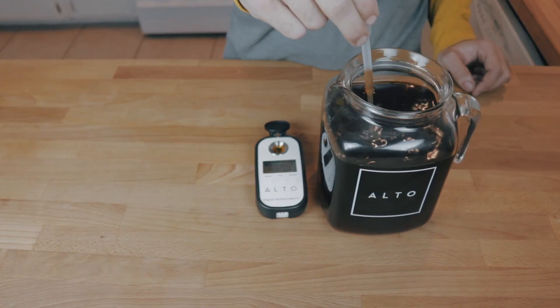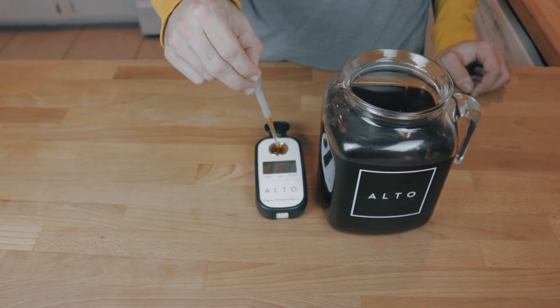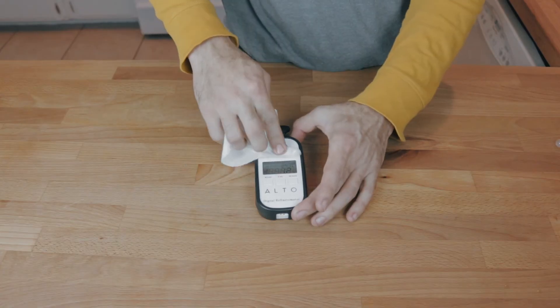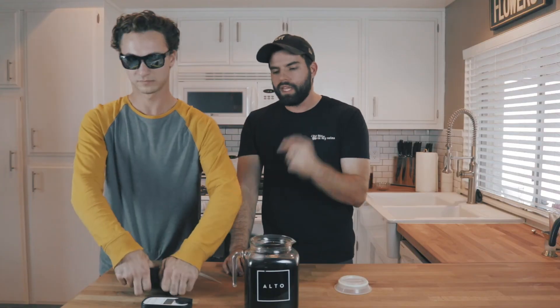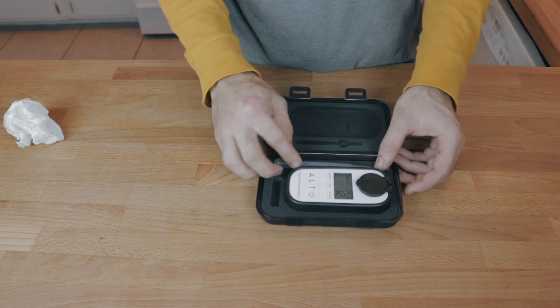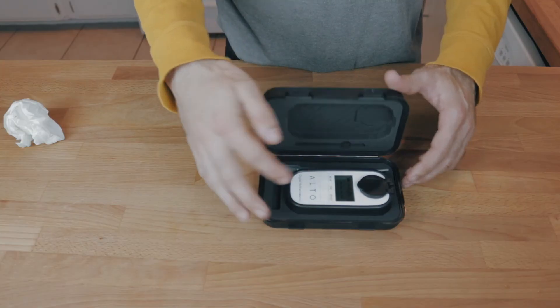Go ahead and grab the TDS meter. The TDS meter is going to be online — it retails at $229. We priced it that way so you can get your hands on it without too much cost. We think this is really going to change the way that you brew, either at home or in the shop. Coffee is only as good as what you can do consistently, and this is the way to do it.